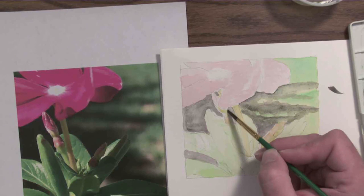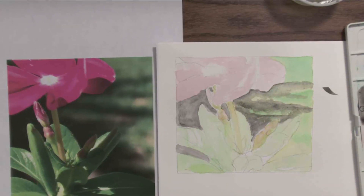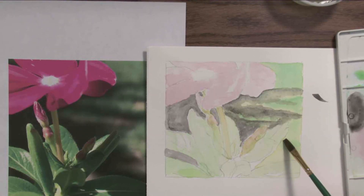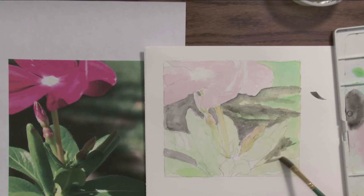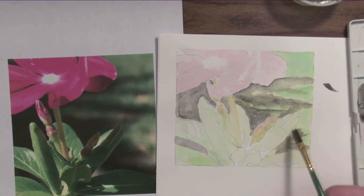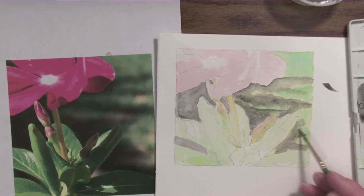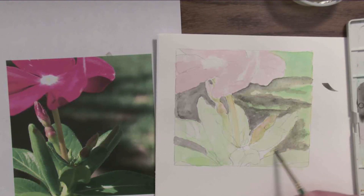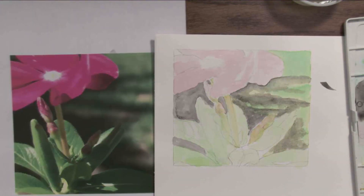Always best to start off slow and build to dark. This is a good stopping point — I'm going to let all this dry, then start building the other textures in the background. I still need to put these darks in, so I blob that dark in up against this edge. Then I take a damp brush and pull to texturize that area, softening it. I'm going to let this dry and come back to it in a little while.